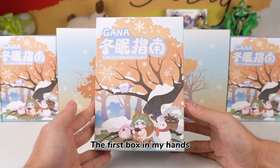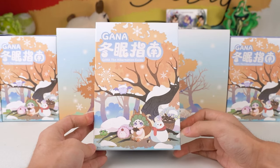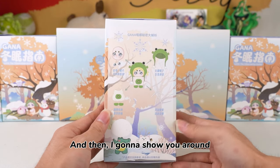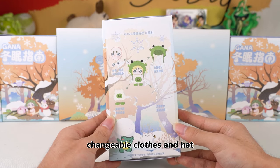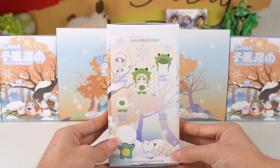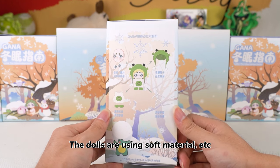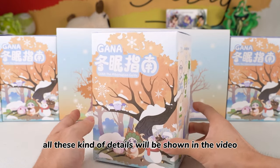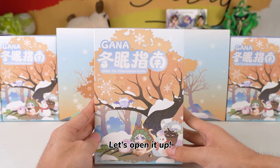The first box in my hands — the box's surface is frosted, comfortable to touch. I'm going to show you around. Here are the playways, like detachable eyes, changeable clothes, and hat. The dolls are using soft material. All these kinds of details will be shown in the video. Let's open it up. What's the first figure gonna be for today?